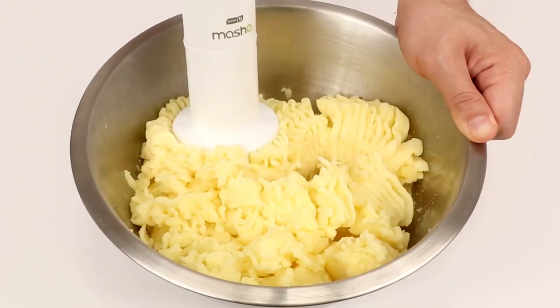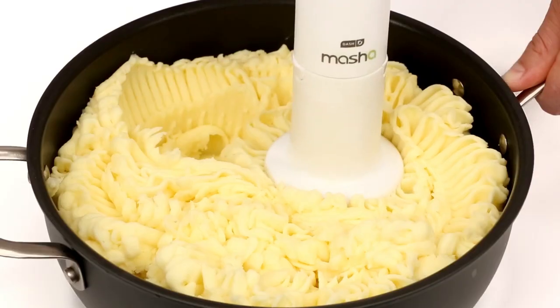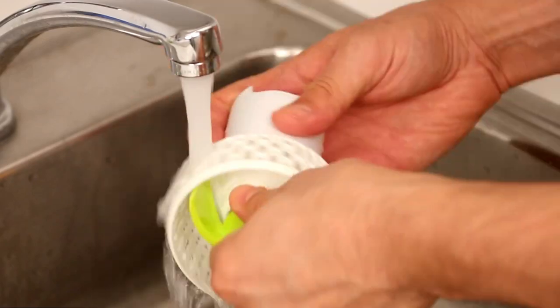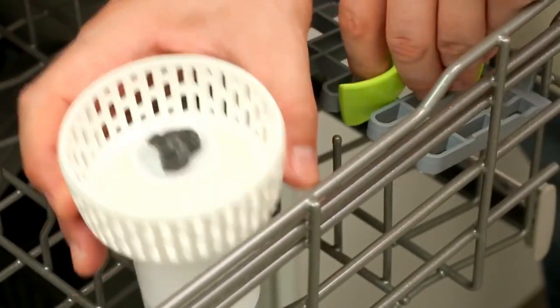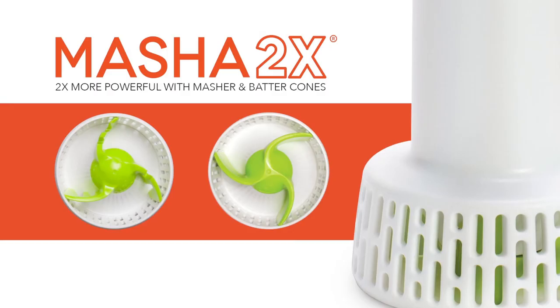The Masha 2X is specially designed to give you creamy, fluffy mashed potatoes without over-processing. And when you're done, the Masha 2X easily rinses clean and is dishwasher safe. Mashing and mixing has never been so easy with the Dash Masha 2X.